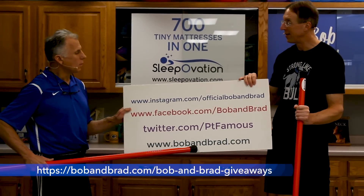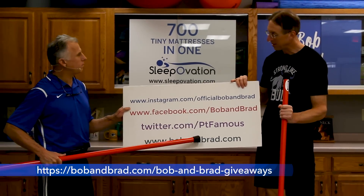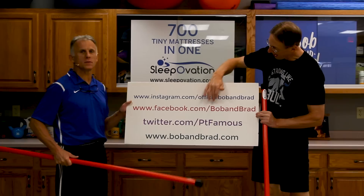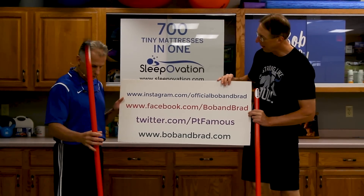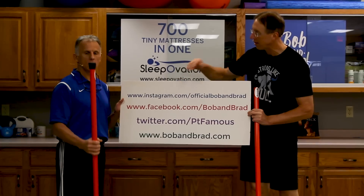Go to the giveaway section — we're giving away some Booyah sticks. We can also go to Bob and Brad on Facebook. And if you want a short version, go to Instagram or Twitter.